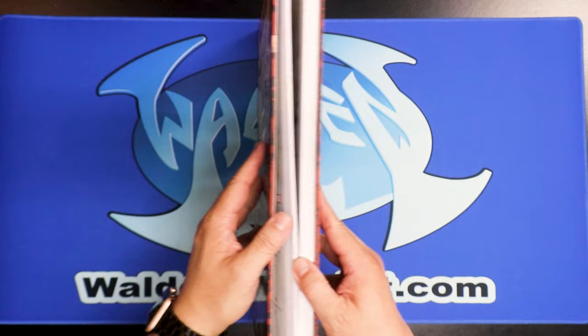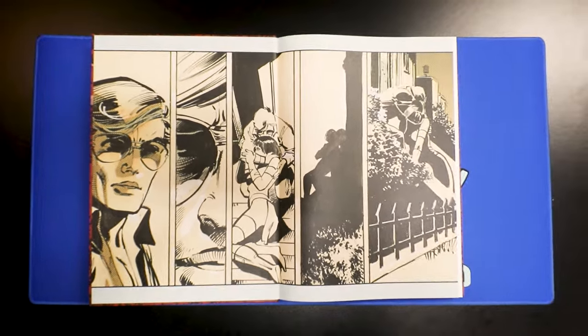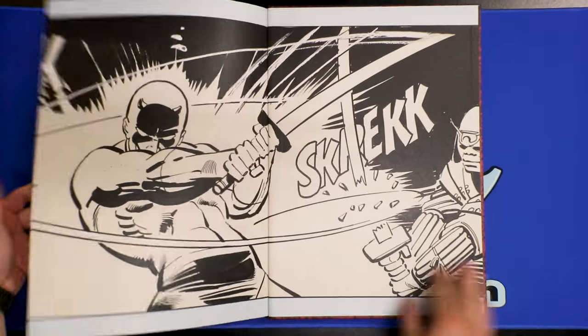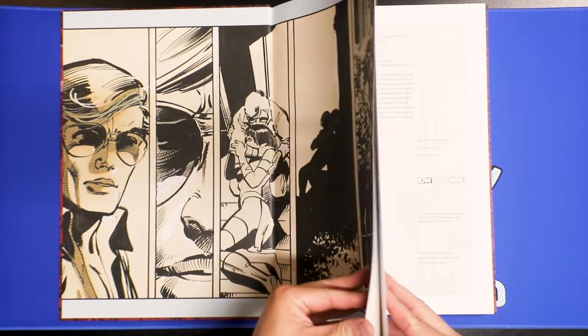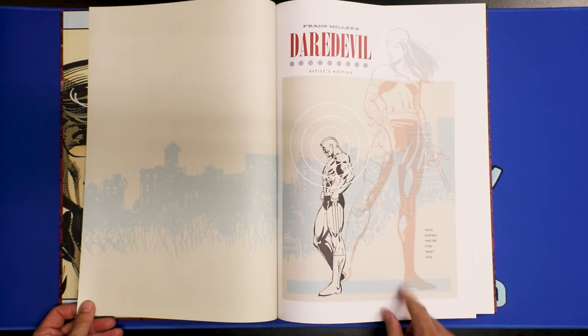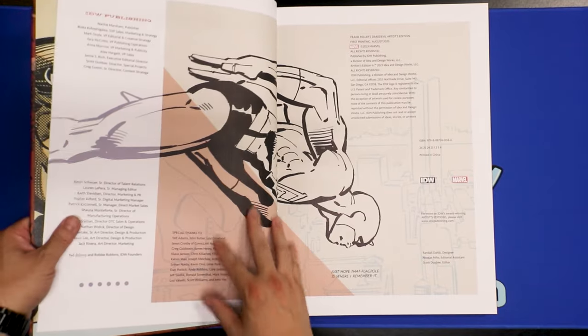Now we're going to take a look at the inside. Here's the inside front cover, and the inside back cover — it opens nicely. So we're going to start one page at a time. Frank Miller's Daredevil Artist Edition. Here's Electra, and she is 'no man's fool.' Turning the page, here is the information — feel free to pause the video to look at it more closely.